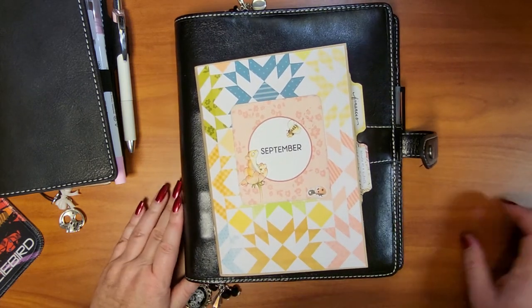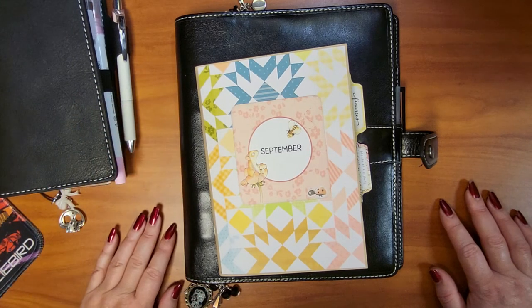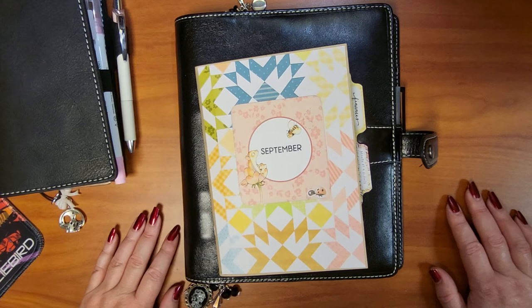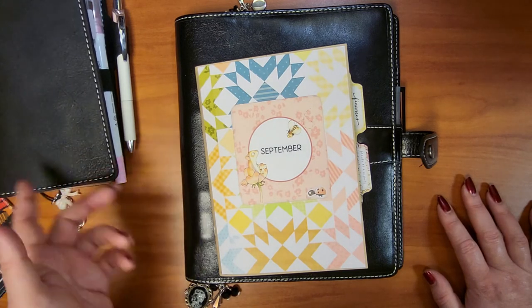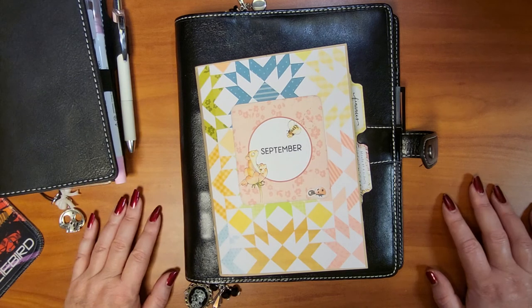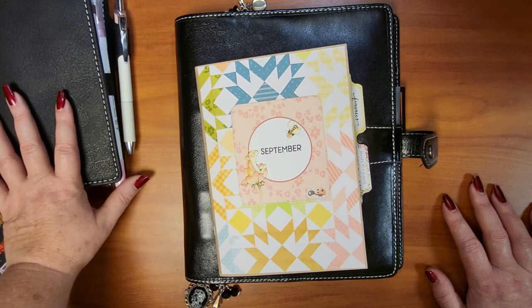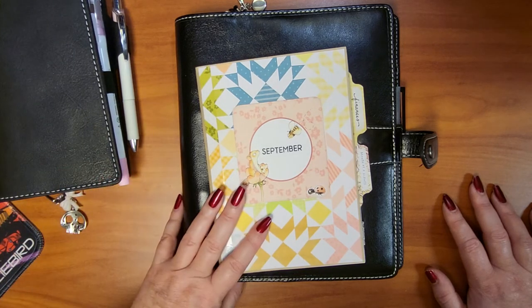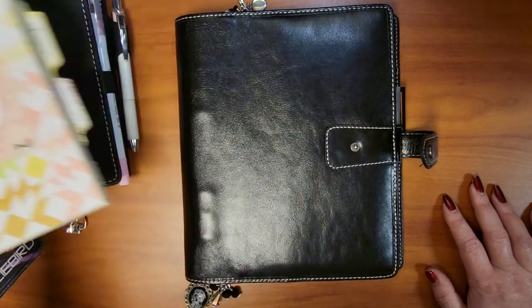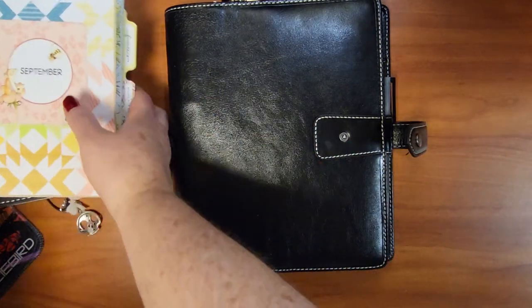Let me know what planner you're using at the moment and what you plan on using for 2023. I think I'm going to carry this setup into 2023 — I may just change out the covers for the seasons — but I'm going to try to stick to these two sizes because I'm tired of setting up planners over and over and I'm afraid I'm losing information when I do that.